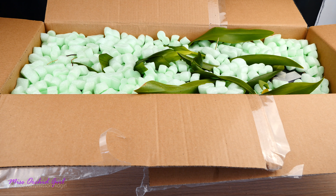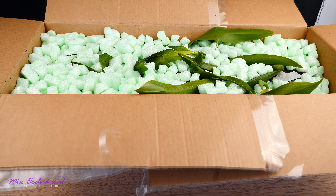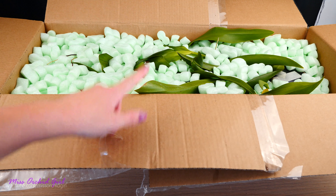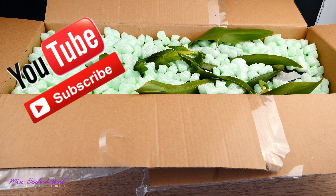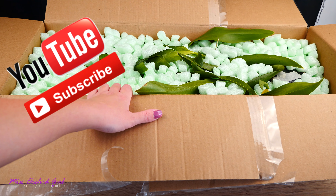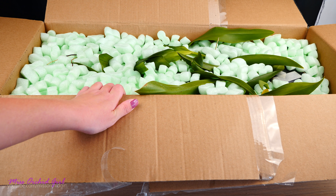Hey guys, it's Dani. Today we're making an Orikid unboxing, and I'm so happy to be back home making this video because on the way back from the post office, my car actually broke down in the middle of the city. Luckily, my boyfriend could come and help me out. We actually managed to drive it all the way to the mechanic, which was close, but we did sit quite a bit in the heat.